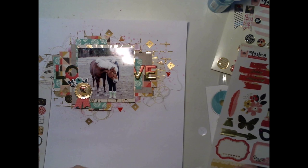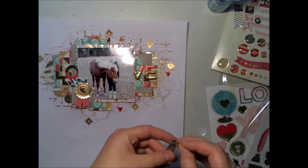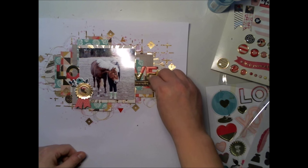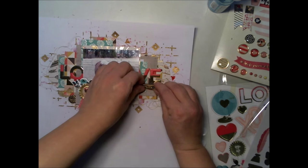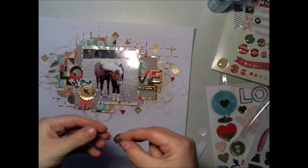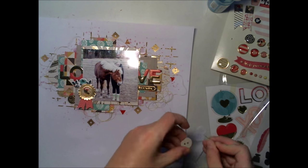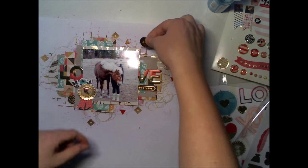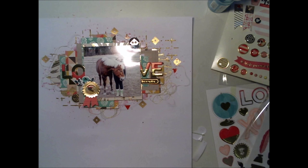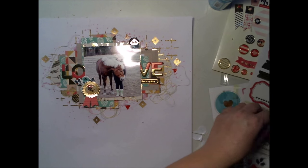It's nice that you can actually make embellishment clusters — you don't always have to use flowers. Flowers are probably the most common thing to cluster, but I'm using chipboard stickers, other stickers, and the brad, and all kinds of that. I really do love these colors.